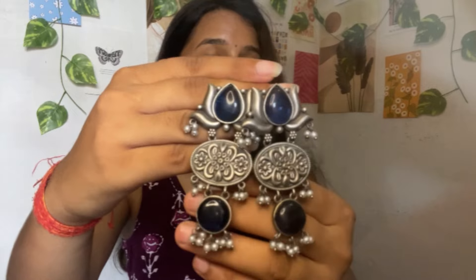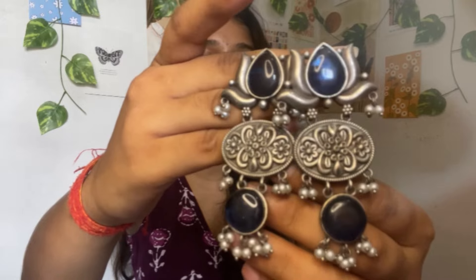Next is the last earring, also from the same brand. It has two big stone pieces and will come in a navy blue color. This earring looks heavy but it is not — it looks very good. It has an oxidized look with a beautiful navy blue color, and it gives a good look after wearing.